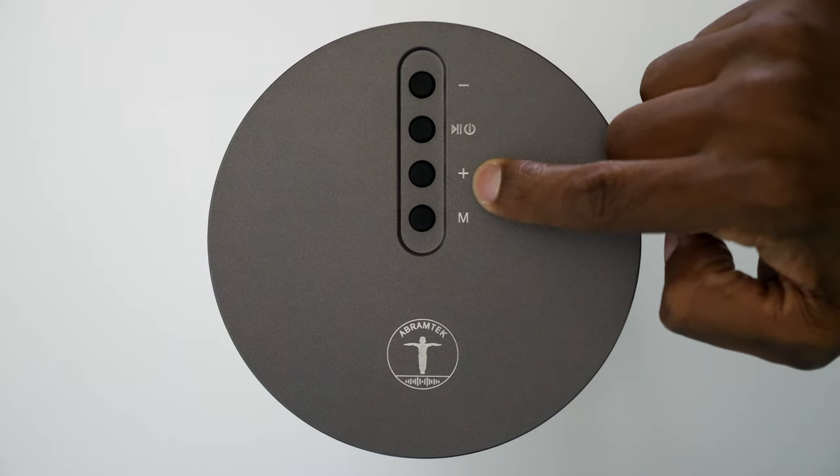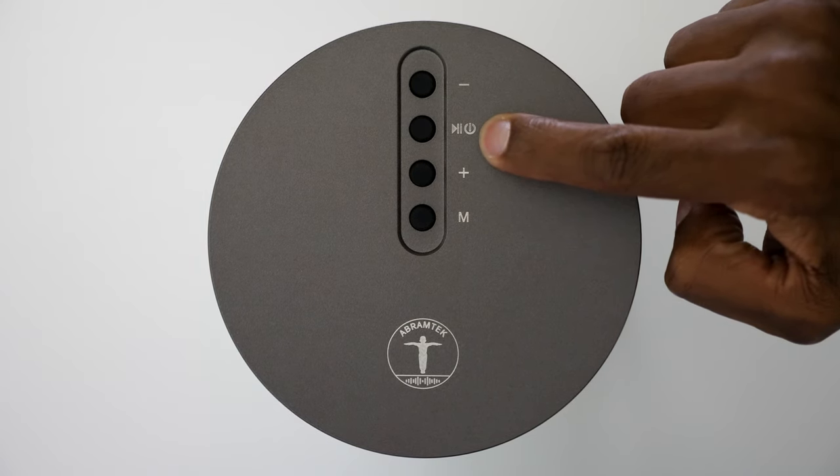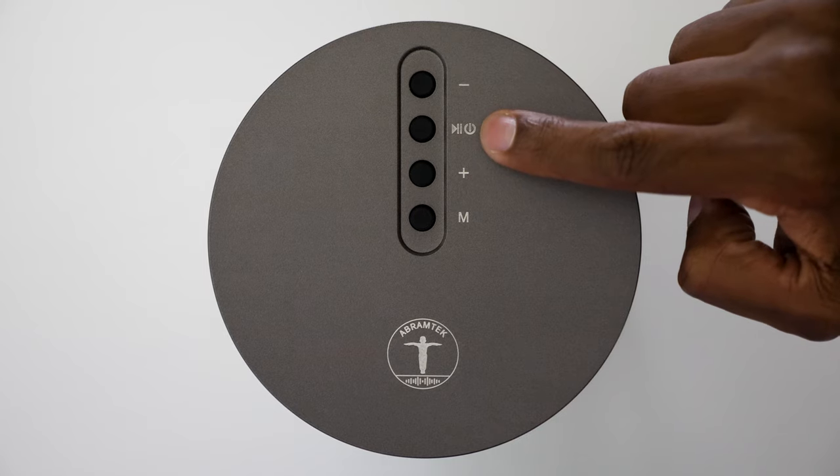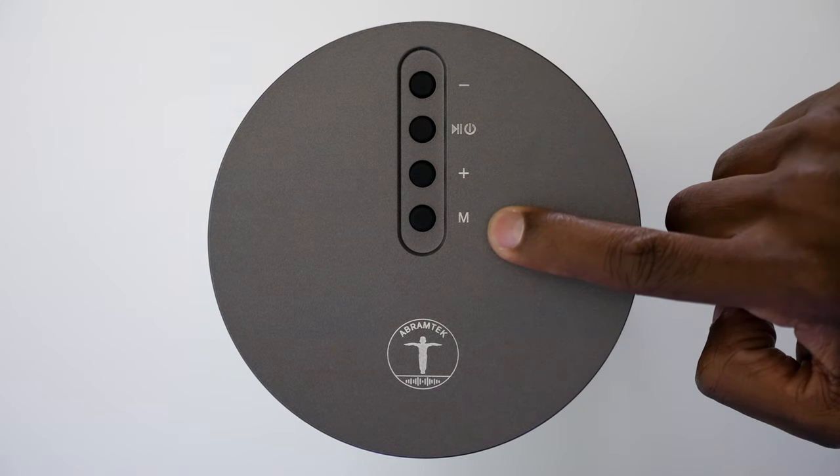You have your volume up and down, which you can hold down to change tracks. You have your power button, which if you hold it down it'll put it in Bluetooth mode and you can play and pause tracks there. And then you have an M for mode so you can pair two of these together.